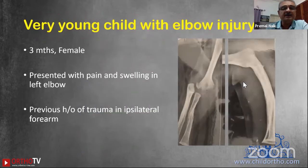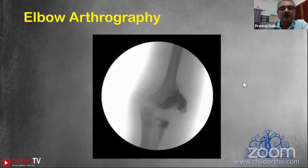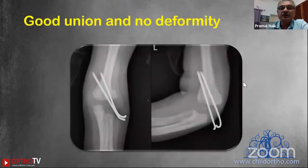A three-month-old female came to me with previous trauma in the same limb. On traction films the fracture was not properly visible — the distal fragment, which was absolutely cartilaginous, was also not visible. I put a small amount of dye so that the distal fragment became very well visible. With improved visibility, the fracture was reduced like a supracondylar fracture — confirmed in AP and lateral views — and fixed with two lateral K-wires. Repeat arthrogram showed nice articular congruency, a good reduction, and there was a good union without any deformity.